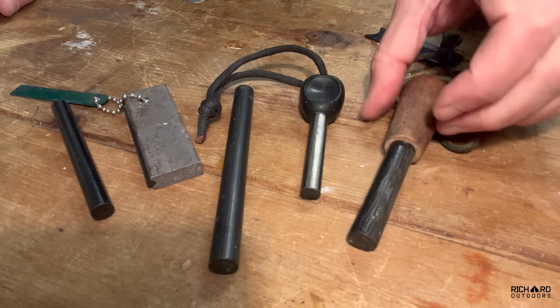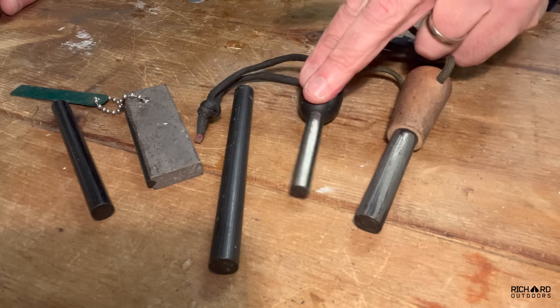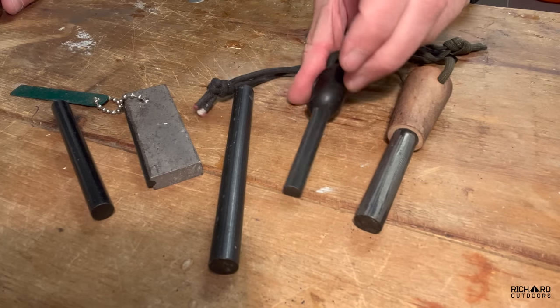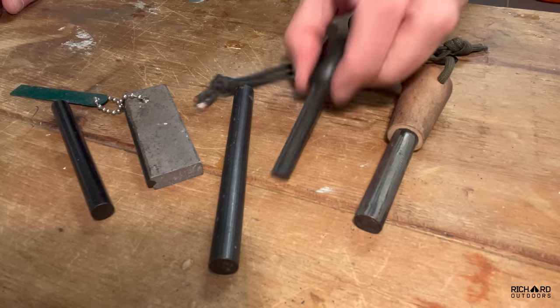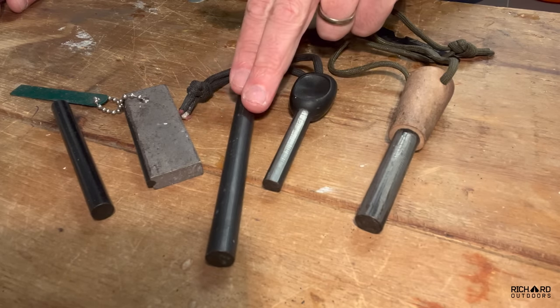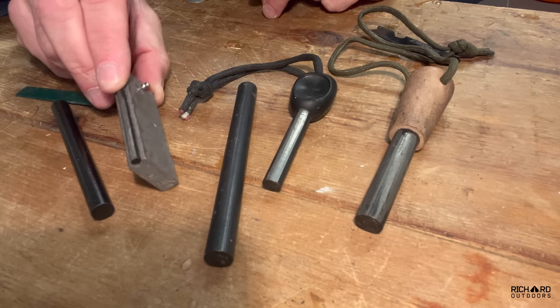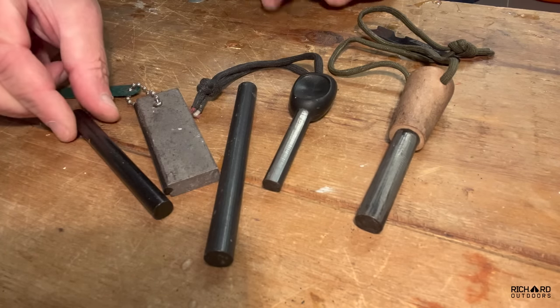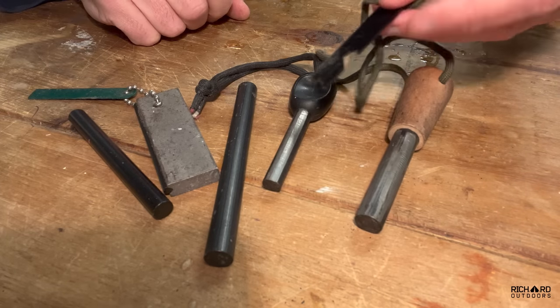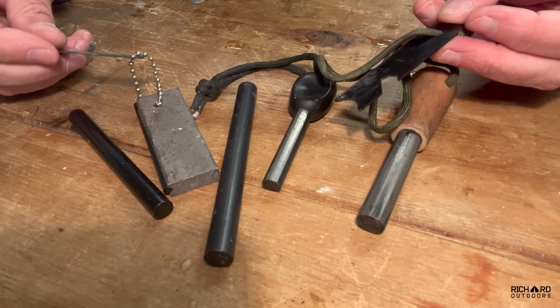Here are a few of the ferro rods I've got. This one is from Bigfoot Bushcraft — it's great, got a good handle on it. This one has a thumb holder so you can hold it nice and steady. That's just a bare one I'm hoping to do some work with. This is a magnesium block with a ferro rod on the side, and a smaller style one as well.